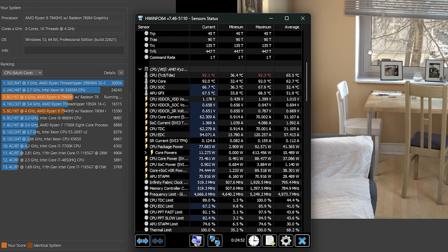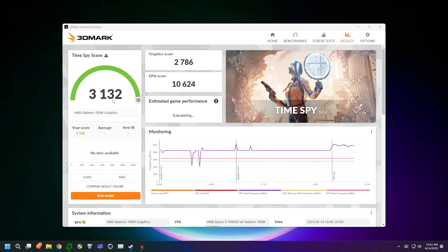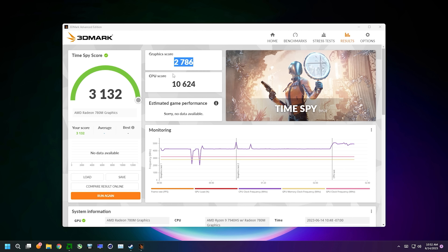To be fair, the Threadripper is several years old at this point, but that's a 16-core processor with a max TDP close to 200W — and we're beating it with half the cores at less than half the TDP. We also have Timespy: I got an overall score of 3132, which isn't that bad, but the GPU score is much lower than I'd expect. We got 2786 with our GPU overclocked to 3.2GHz.